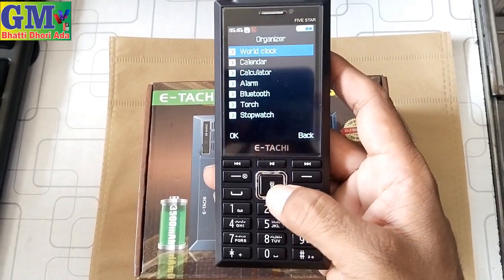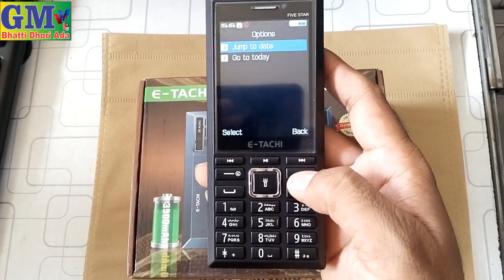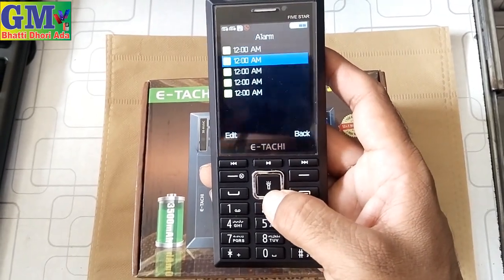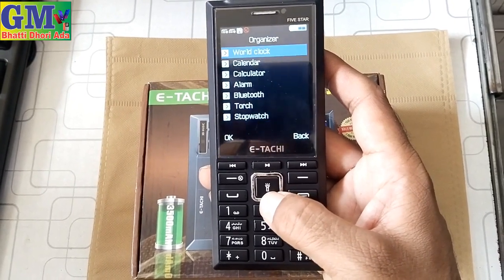There is a world clock and you will get a calendar with jump-to-date and go-to-today options. After that you have alarm — up to five alarms available. There is also a touch light, stopwatch feature.